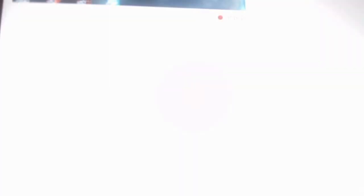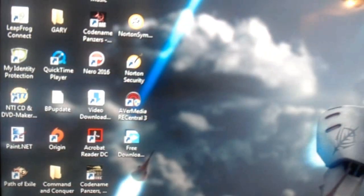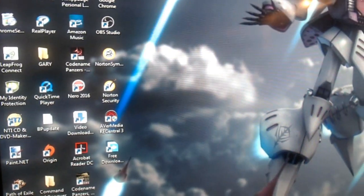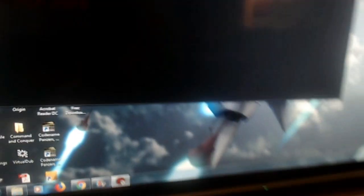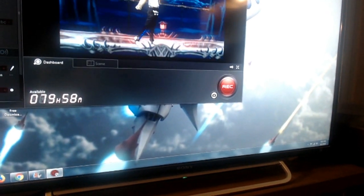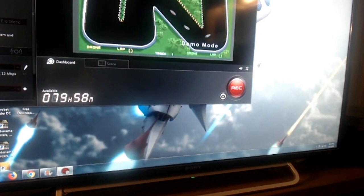Let's see what we got. There's ReCentral 3 — I'm going to bring it up. And that's the assist, you can see it. I have it downloaded to the PC. I have to record if I want to. So you can see it — I downloaded ReCentral 3 to the PC. Plugged in the converter, which I'll show you again.